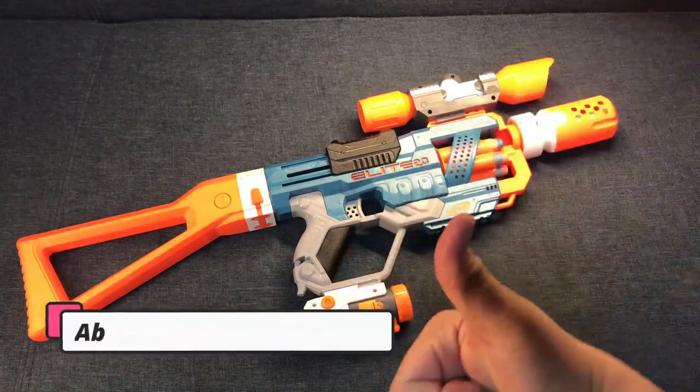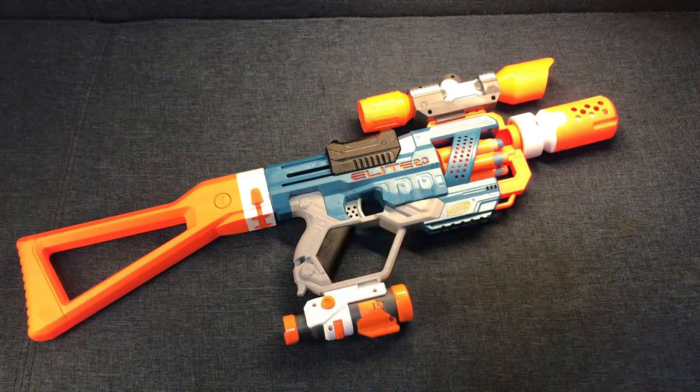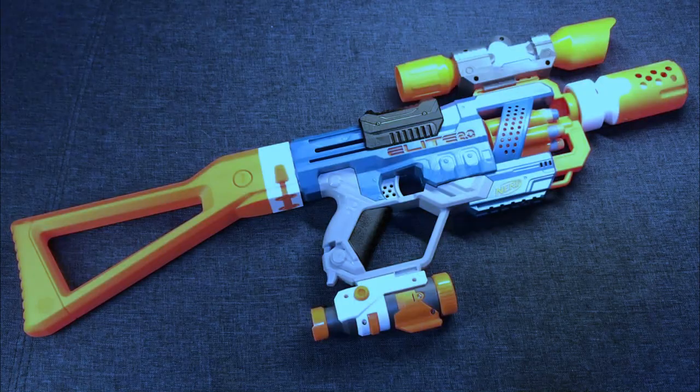That's been it. This is Nerf News. I'll catch you guys on the next one. Nerf News.